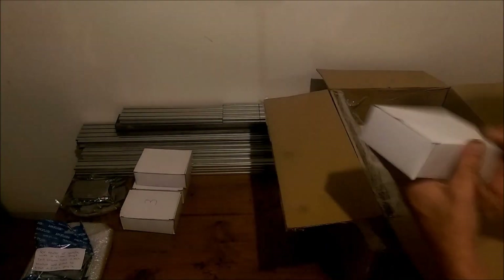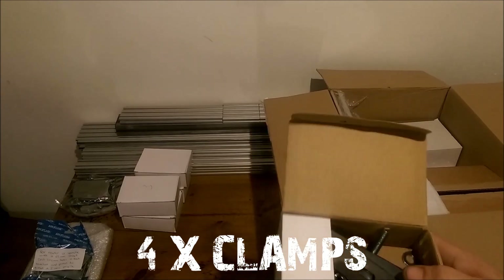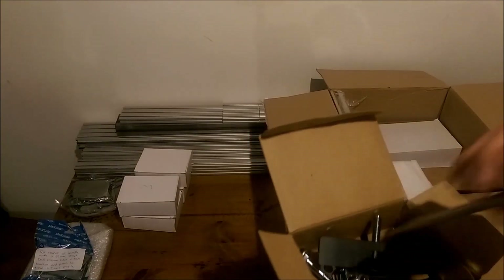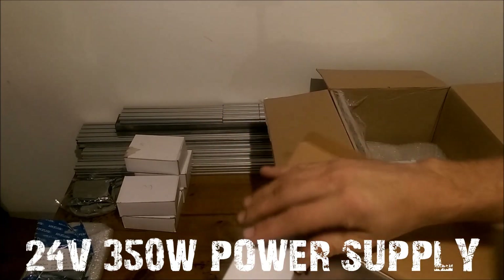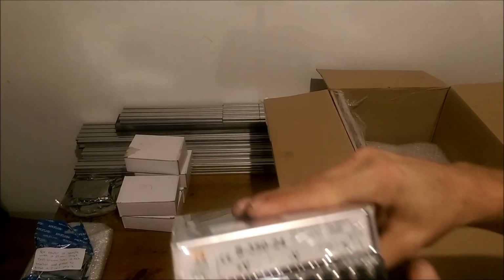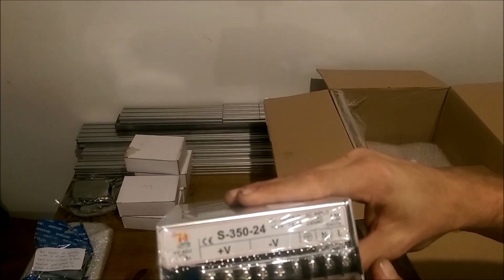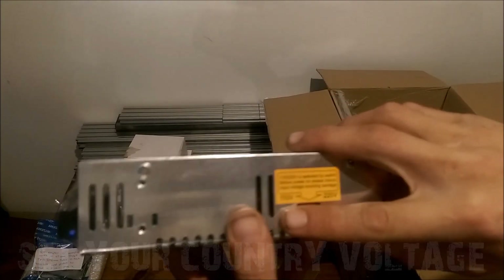So we've got 1, 2, 3, 4 - four drivers. Some clamps - very nice. And a power supply, a nice 350 watt 24 volt power supply. Just remember to always check this: you don't want to plug it into 240V while it's set to 110V or you'll be looking for a new one.